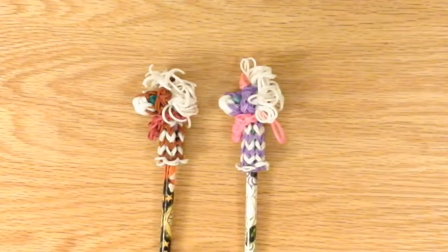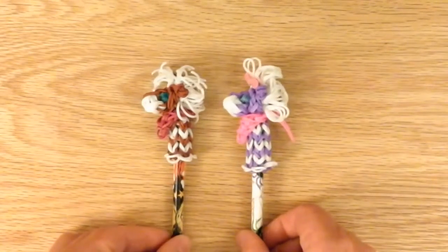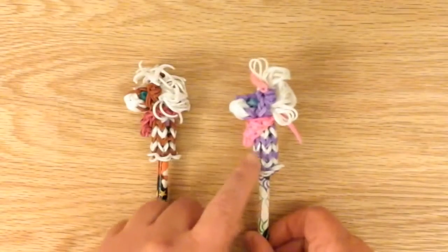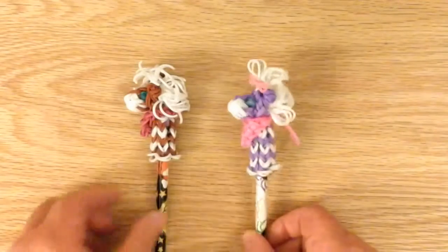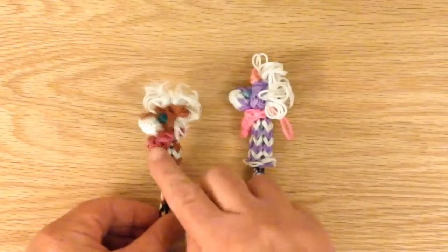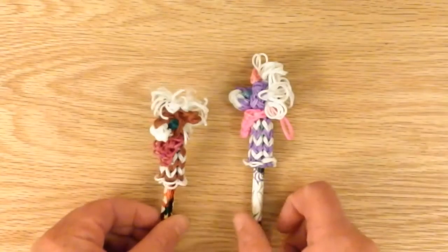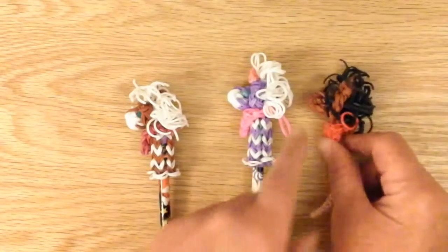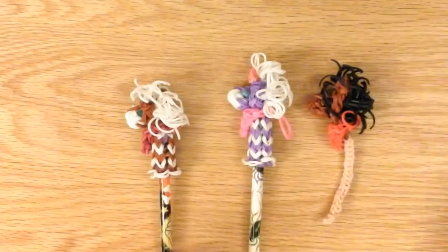Hello, this is Lovely Lovebird Designs. In this tutorial I'll be showing you how to make a horse pony pencil hugger on the rainbow loom. This one I made with purple and white bands and a pink bandana and a pink bow, and this one I made with a fuchsia bandana and it's brown and white. I also have a hobby horse tutorial and you can see the different muzzles you can use too.